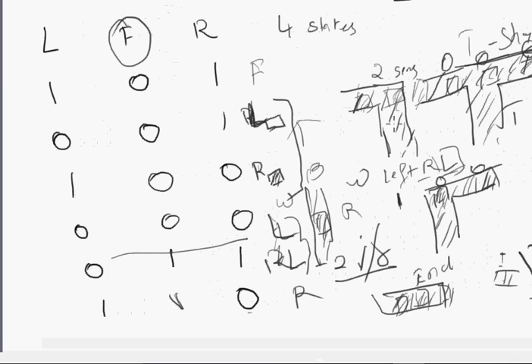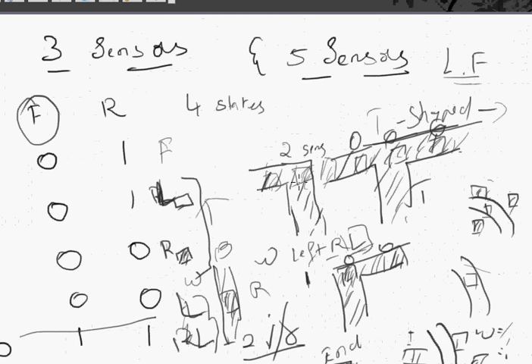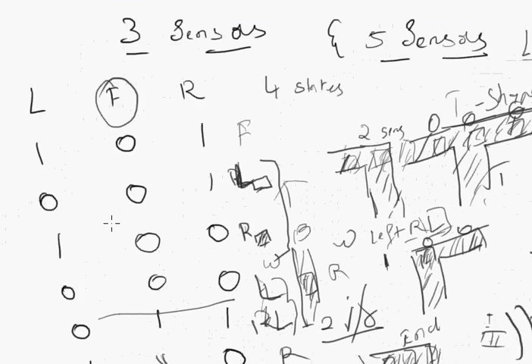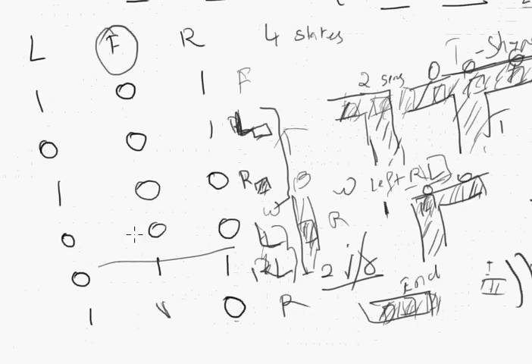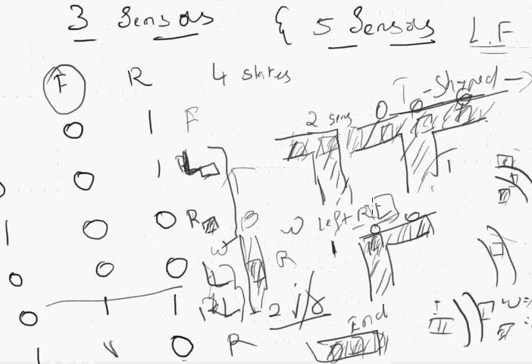So you've understood the three-sensor robot: right rectangular, left rectangular, T-shaped, end line, and the standard curves. Now I'll give a brief introduction to the five-sensor IR robot. It won't be built right now, but it's for precision control. If you can understand the three-sensor robot you can understand the five-sensor concept - I'll just give a short introduction and then we'll wrap up.